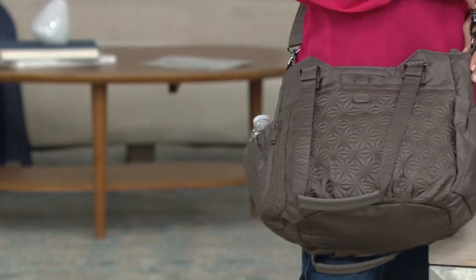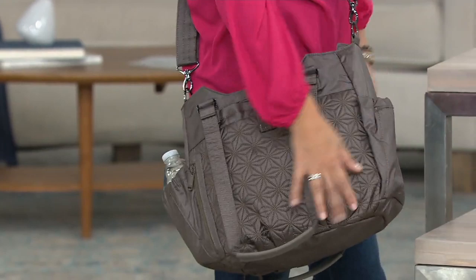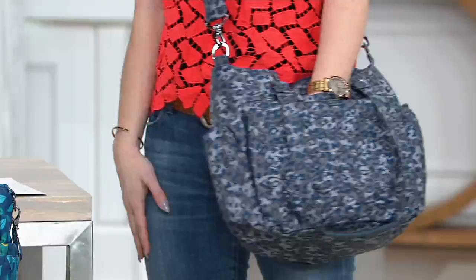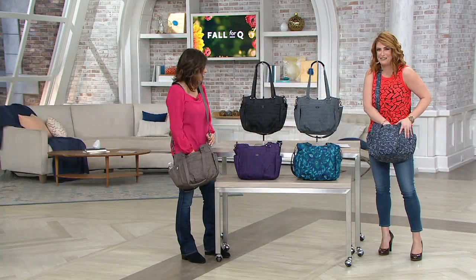The Heather Gray is the most popular — always your most popular fabrication. I loved how you were telling me earlier that the slip pocket for your cell phone could double as a hand warmer. It's nice and lined and it's really cold in the studio, so I'm just warming my hands up. You can adjust the crossbody to whatever length you want.